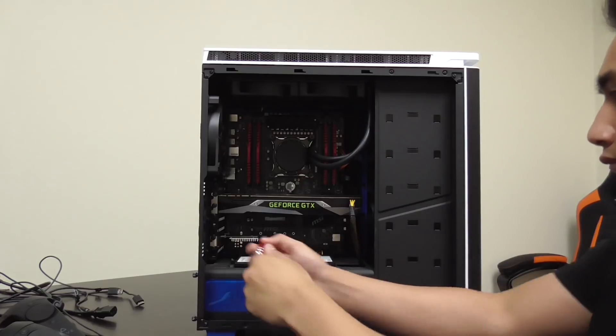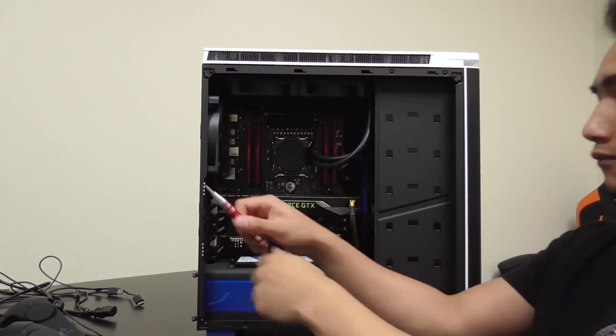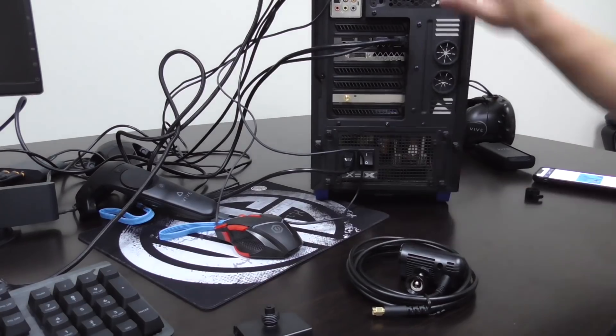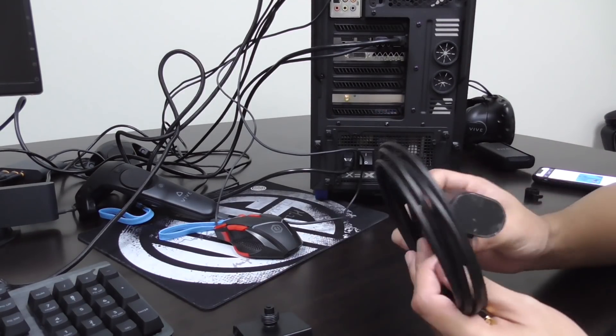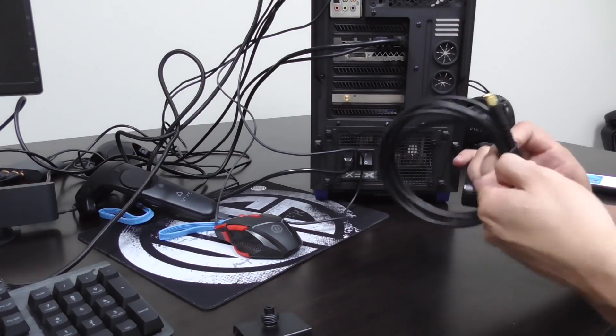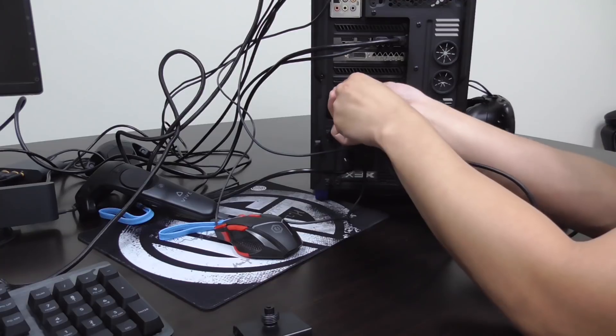Now that you've put the YGIG card into your system, go ahead and close up the computer and reconnect everything. Now that our computer is all closed up, it's time to connect the wireless link box to the PCIe card. Using the cable attached to the wireless link box, screw it into the back of the PCIe card.